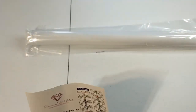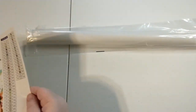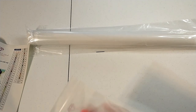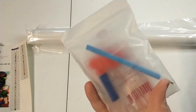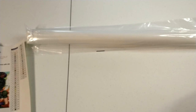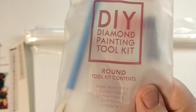I am looking forward to doing this one; I think it's gonna turn out super cute. We have a round tool kit which has your clear boat, your squishy, your pen, two plates of heart-shaped wax, your baggies, and there is a three-placer in here as well. This is the basic tool kit for rounds.